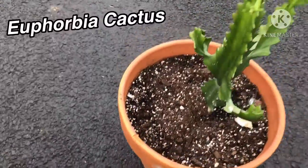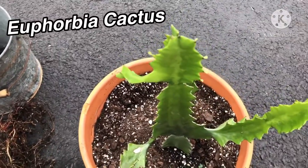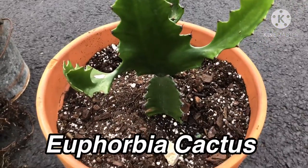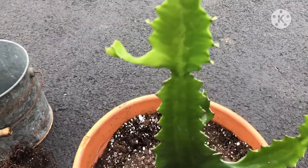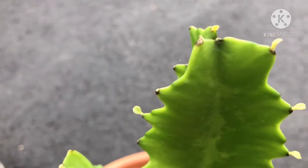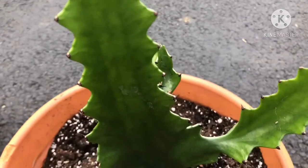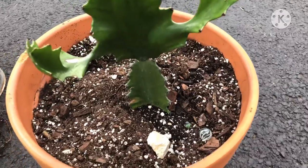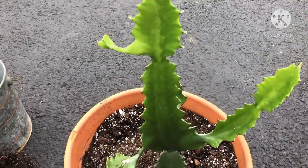Over here, we will be repotting this spiky plant. It is pokey, and I am going to have to wear gloves and be very careful when I repot this. But you see the new growth here on the outside? It's a beautiful plant.